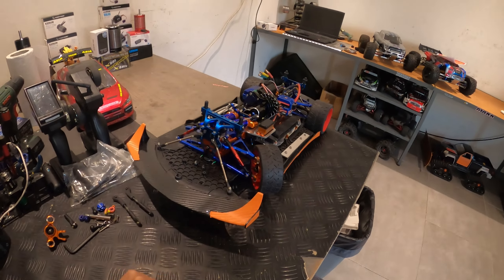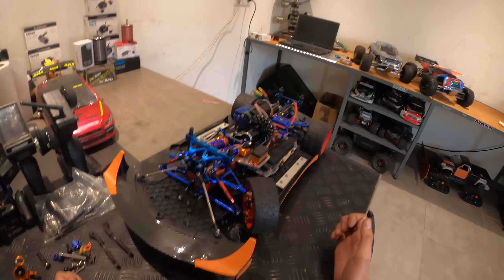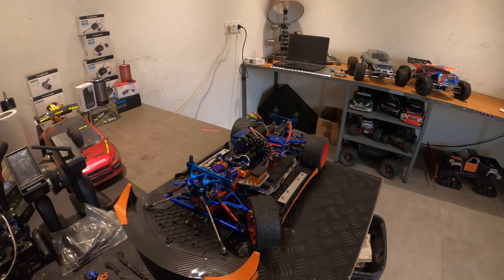Salut tout le monde, bienvenue au garage. Aujourd'hui on va se retrouver pour ma drifteuse 1/8ème sur la base du Slayer.